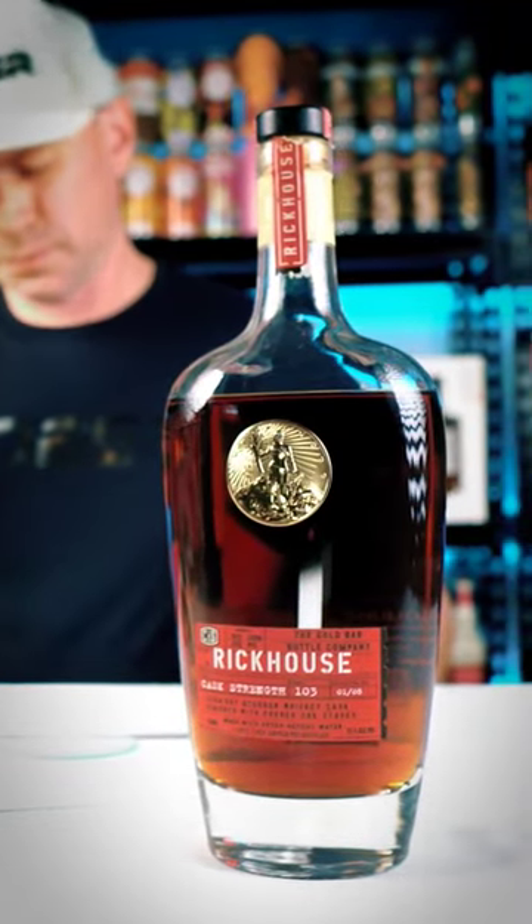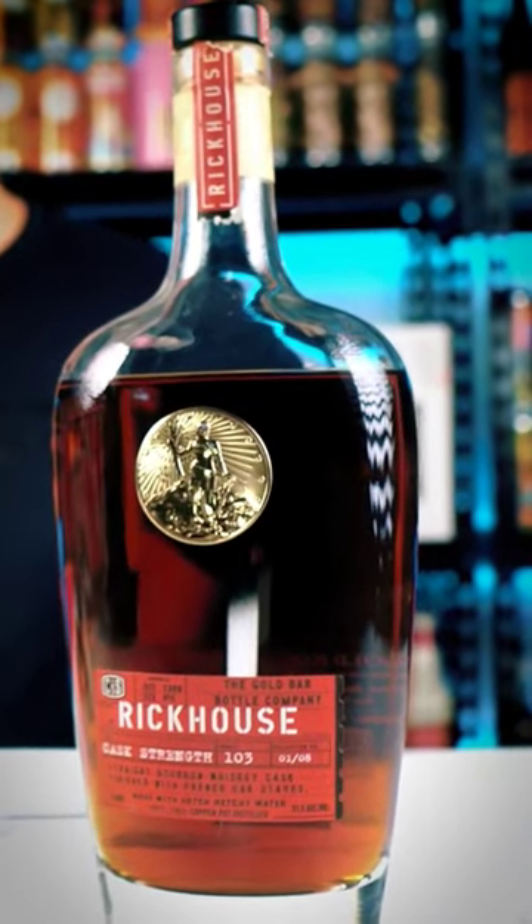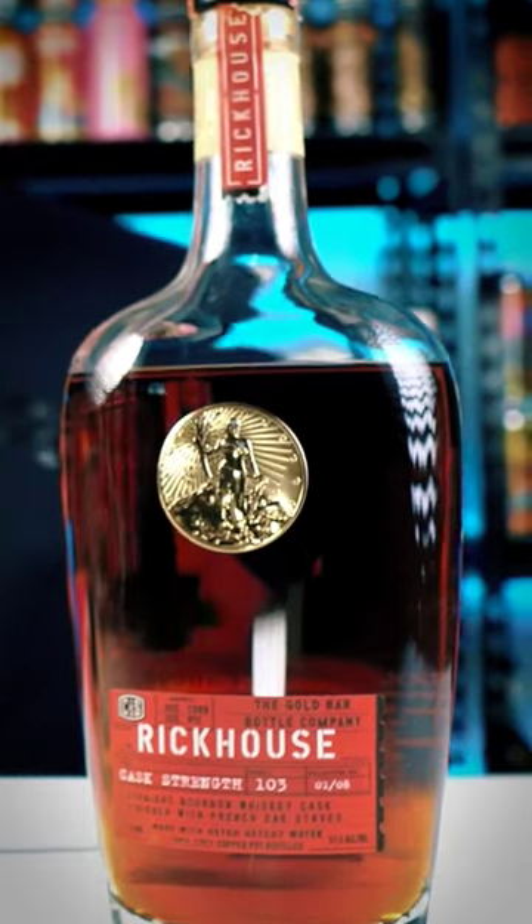On the nose, over-the-top hickory smoke. Bacon, cedar, grilled meat, fresh-cut maple — just over-the-top. This is a turn-off for me.